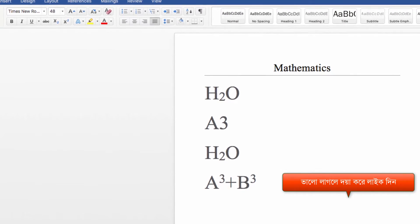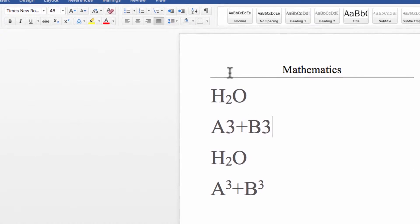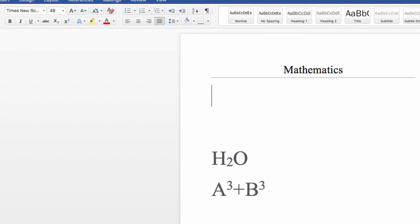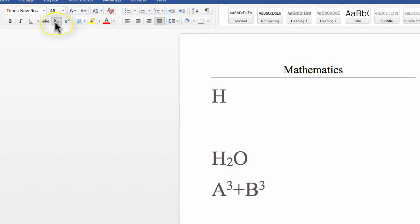A3 plus B3. A3, A3, A3. A3, A3, A3. A3, A3, A3.